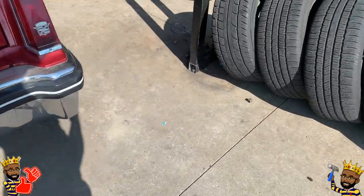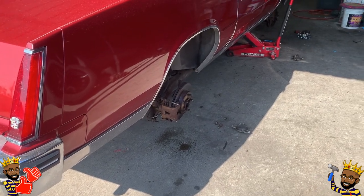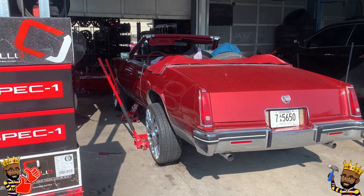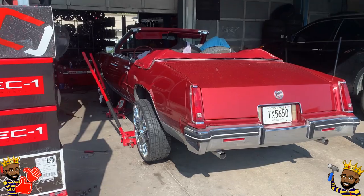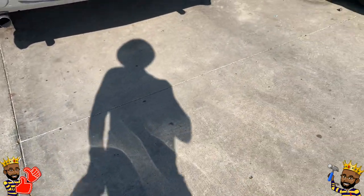They took those tires off. I brought some old blankets from the house and I'm going to put the old tires in the car and take them back home with me. I got the blankets so they don't damage my seats.